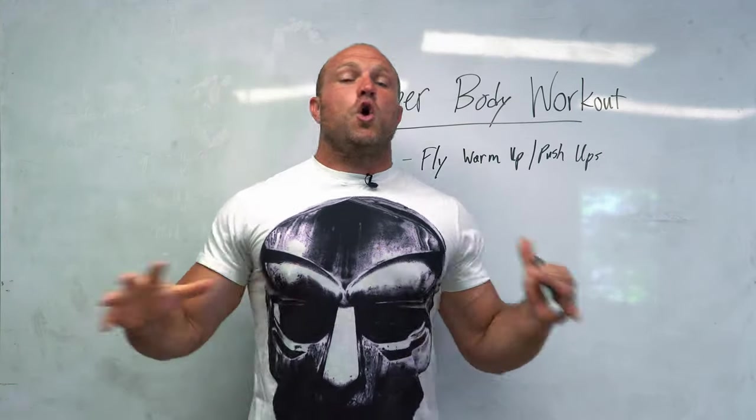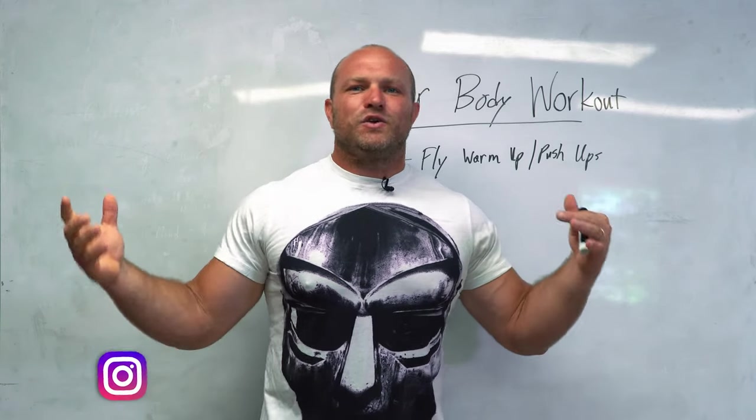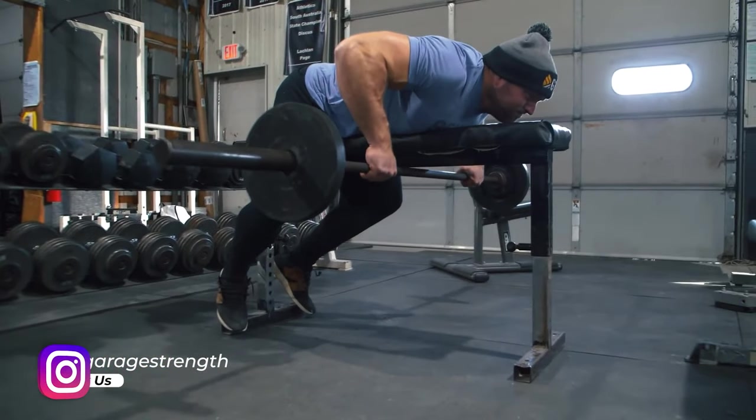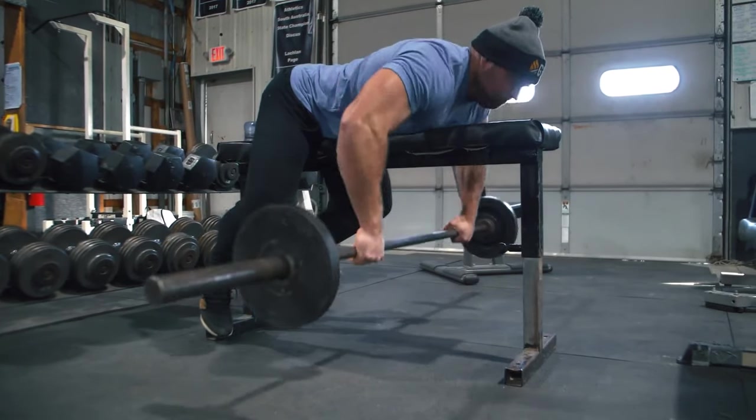A lot of times we go to the gym and we have no idea what we're even going to be doing. We just walk in and think, what am I going to do today? And you sort of meander throughout the gym, looking at various equipment, and all of a sudden a random idea pops into your head and you just start working out on that piece of equipment.